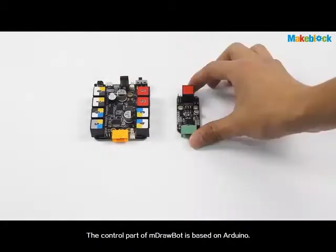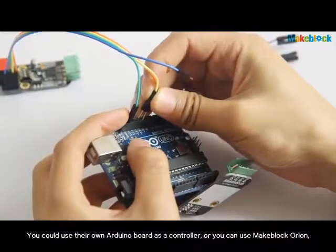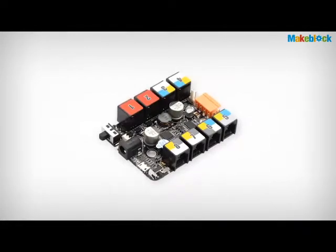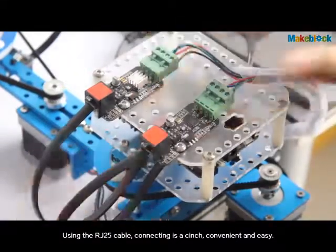The control part of M-Drawbot is based on Arduino, a software that is open source. You could use your own Arduino board as a controller, or you can use MakeBlock Orion, which is an updated version of Arduino Uno. Using the RJ25 cable, connecting is a cinch — convenient and easy.